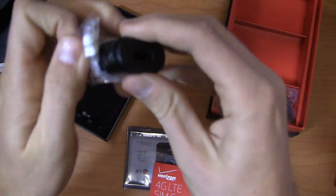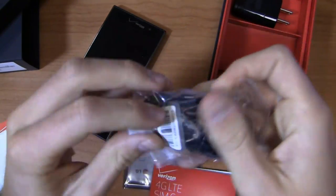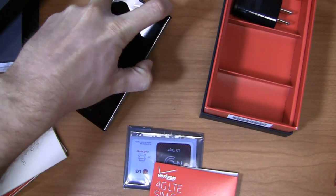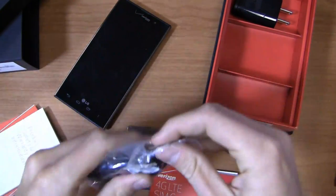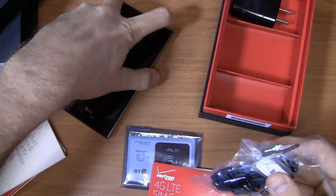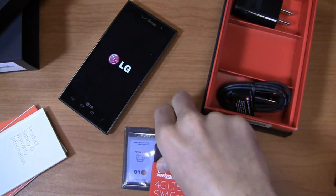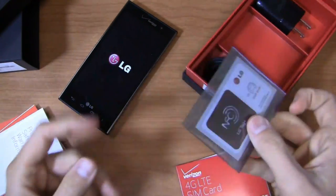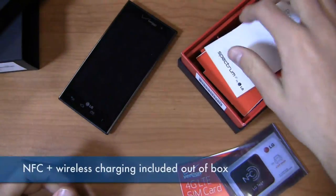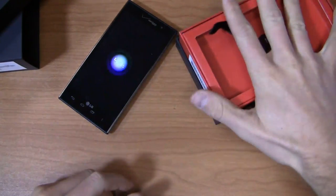LG ships an AC adapter module — standard look and feel, nothing really new or exciting there — and then of course a USB cable. Let's go ahead and power this up. And you also get an NFC tag out of the box so you can take advantage of some of the NFC capabilities on the LG Spectrum 2.